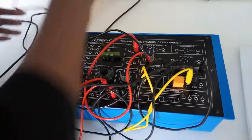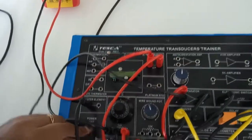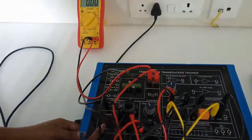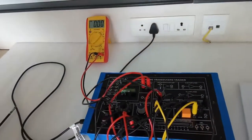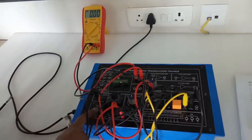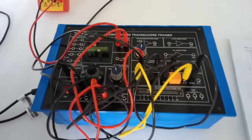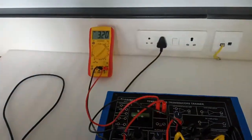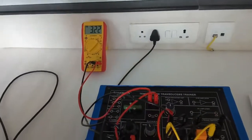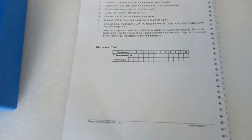Connect the positive terminal of the multimeter to the output terminal of the IC temperature sensor and ground the negative terminal. Turn on the power supply and note down the voltage and time when the buzzer starts ringing. This is the temperature at which the voltage at the B input terminal of the comparator exceeds the voltage at the A input terminal, by virtue of the IC temperature sensor characteristics. Record your readings in the observation table.